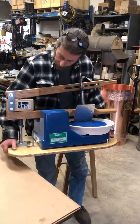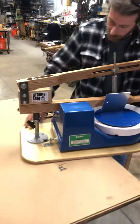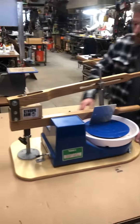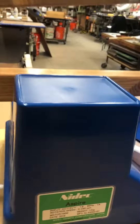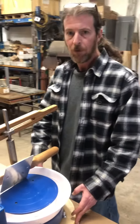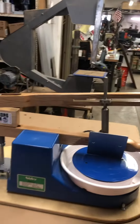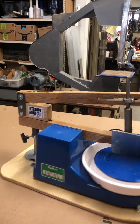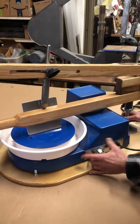Hey guys, check it out — here's my newest development. This is a tabletop setup utilizing the Strong Arm, and this happens to be a simple Aspire wheel. We also can do the Speedball Artista, both of which are great, inexpensive wheels — very well made, been around for a long time. One of the benefits is you've got hand control, everything's right here.